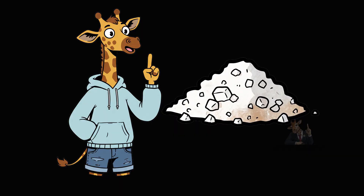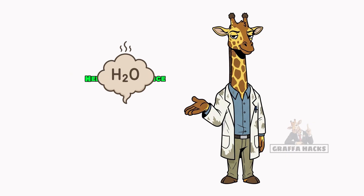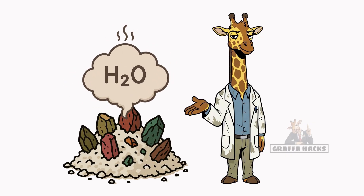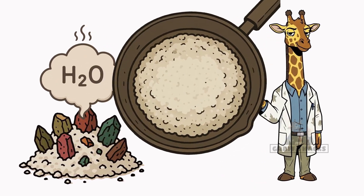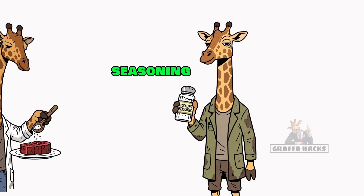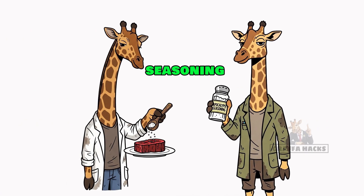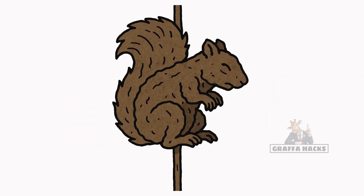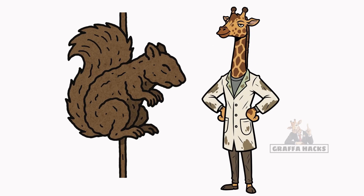Congrats! Those little white shards left behind? That's salt! Here's the science: the steam is just H2O. The salt and all the other weird minerals stay behind, condense at the bottom, creating a gritty crust. You just made your own seasoning. Use it to preserve any meat you obtain, or just to make your gruel taste a little less like despair. If your rationed squirrel jerky finally tastes good, congrats — you survived.